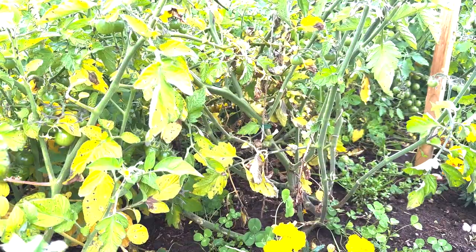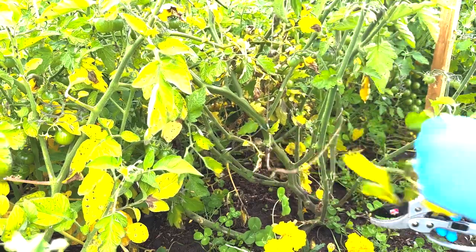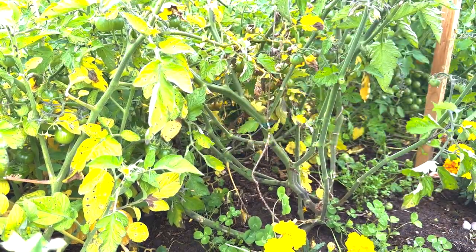I think the lesson for next year is to make sure I keep on top of any of the initial pruning — and that just comes off in your hand.